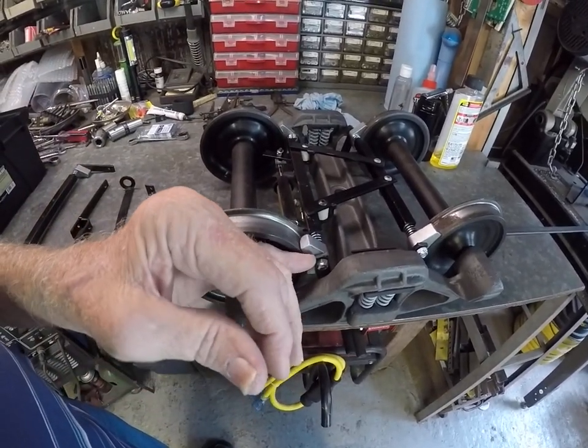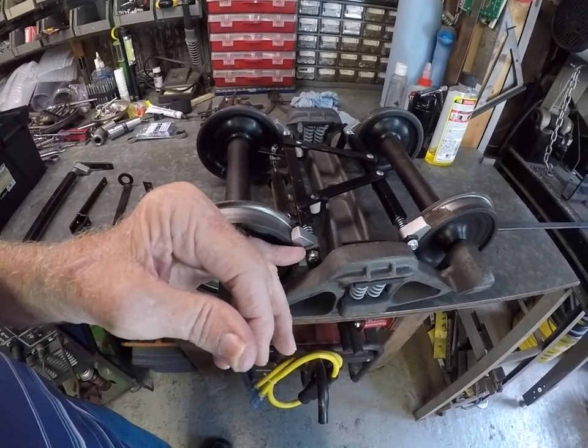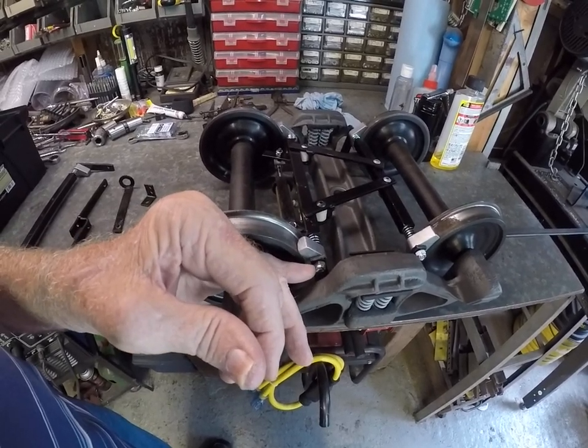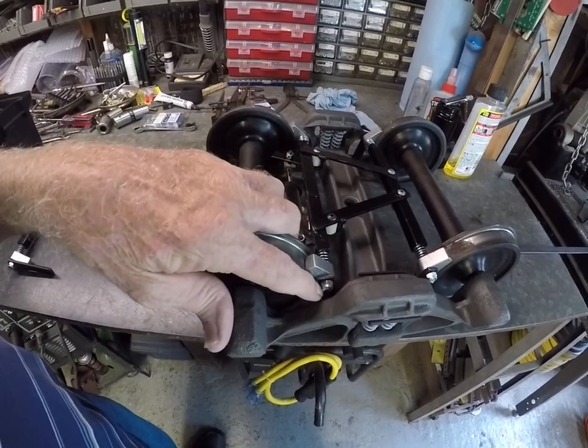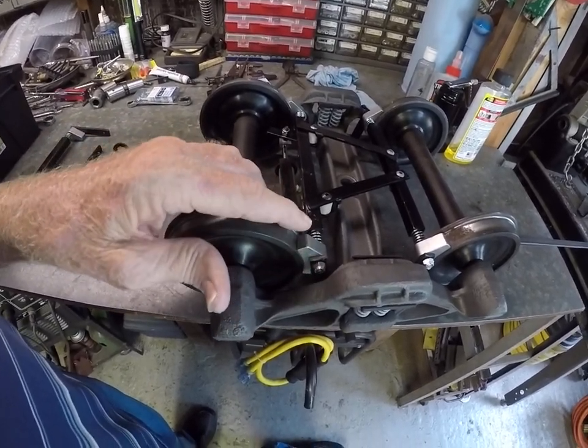Here you can see the hangers. I thread the end of the shoe rod 10-32 and put a nyloc nut on it.